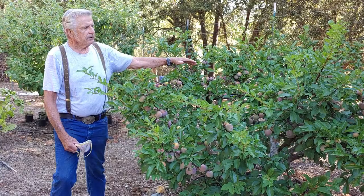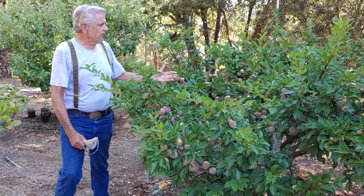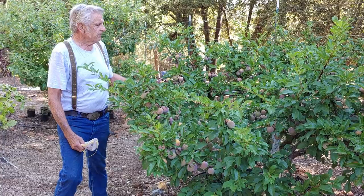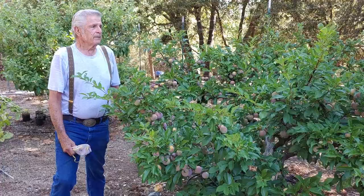You can do your pruning and your dormant spray. You're going to have more fruit than you know what to do with in a home orchard. There's probably well over a hundred pounds of fruit on this little tree right here right now.